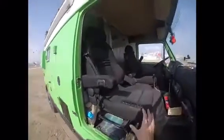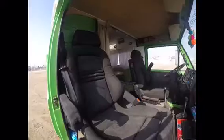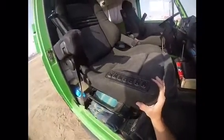Recaro seats, the really comfortable ones, electrically adjustable, with armrests.